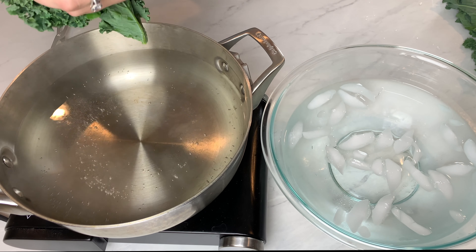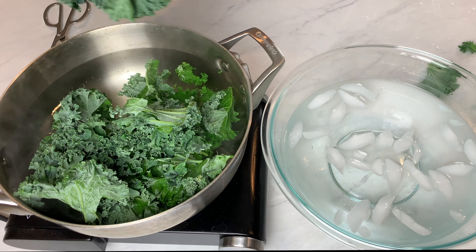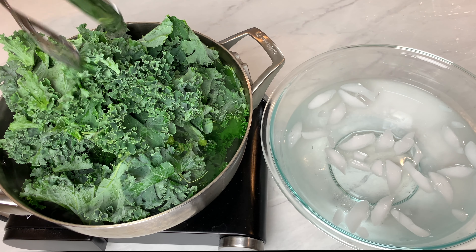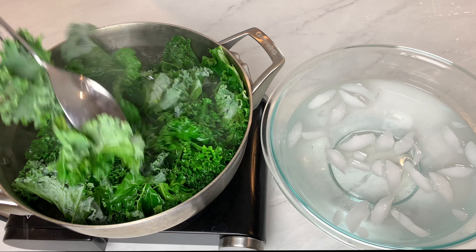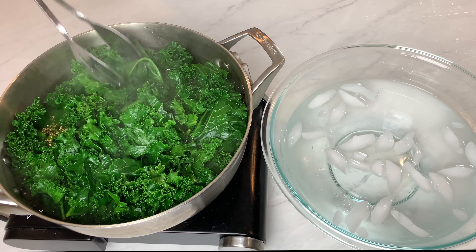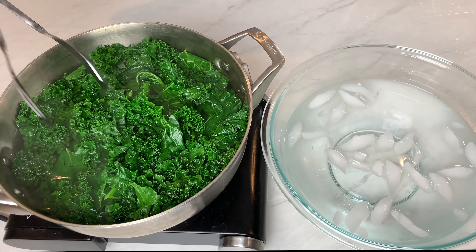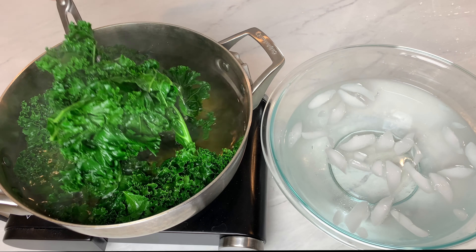First I add my washed and stemmed kale into boiling water. I'm just going to blanch the kale. This makes it really bright green and cooks it just enough so it's not so coarse. It looks like a lot of kale, but as you can see it does start to cook down once it's in the boiling water. Then I remove the kale into an ice bath. This just helps it stop cooking and keeps the bright green color that's so pretty with pesto.